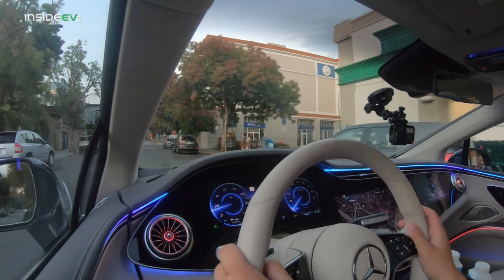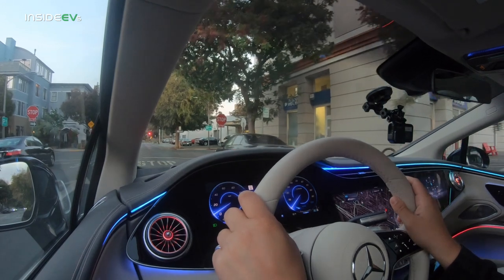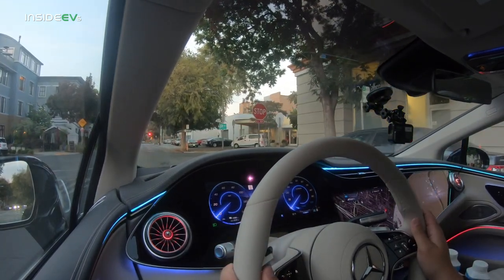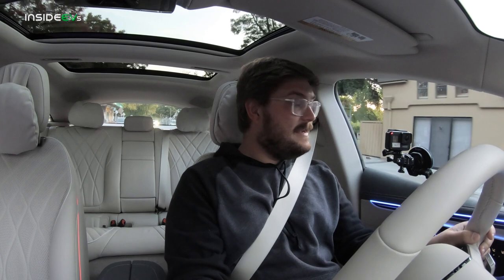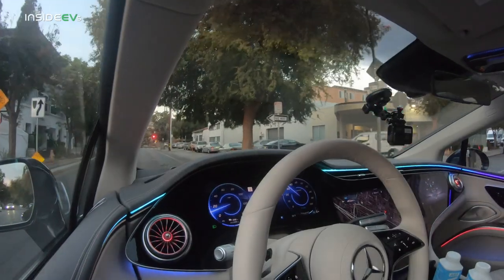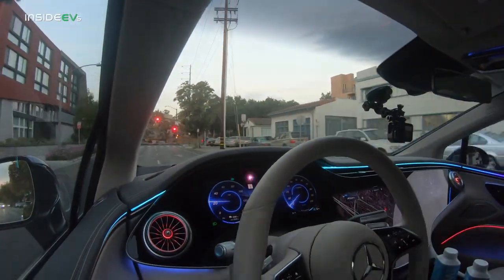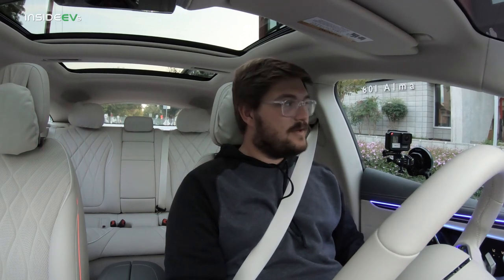Let's start with throttle and regen calibration — that's how I start with every EV, because it's so important to understand how the car drives. In normal mode I get a little bit of regen and it's just kind of coasting with creep off. It brings us all the way down to a stop very gently, and now it's holding us on the brakes. There's also D+ mode — pure brake blending on the brake pedal. I lift off, I get no regen; touch the brakes, it blends in friction.